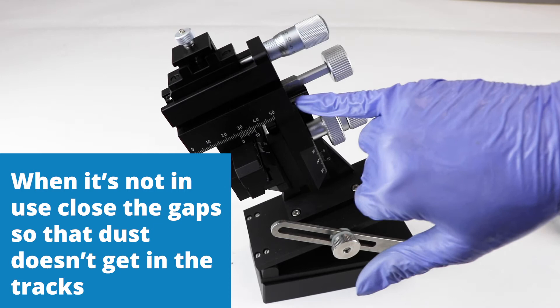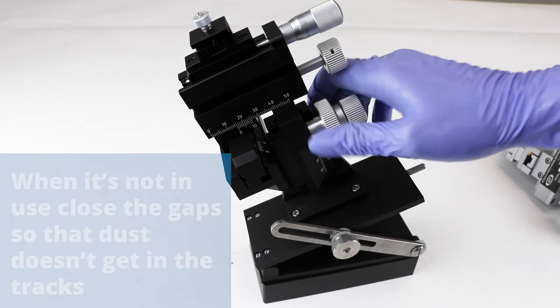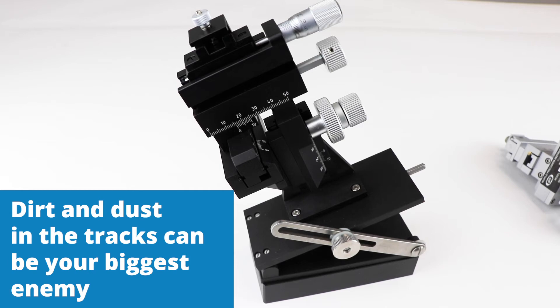When it's not in use, there are exposed guides here and dust can get in those tracks. So when you're not using it, you want to close those up so that they are completely covered and out of the way of dust particles. Then cover it up with a plastic bag or some kind of covering just to keep the dust off.